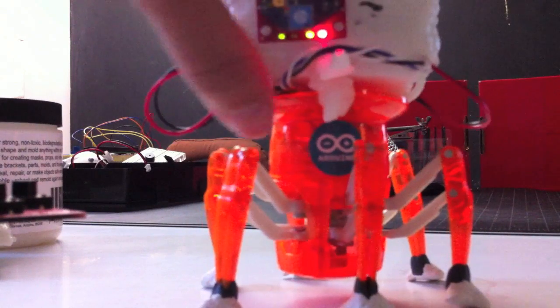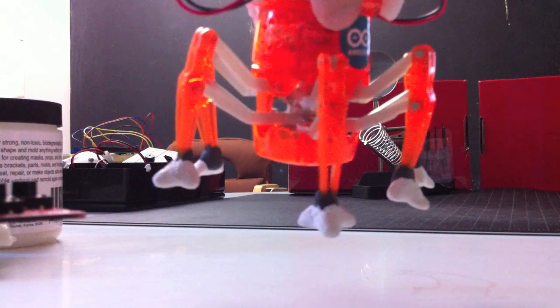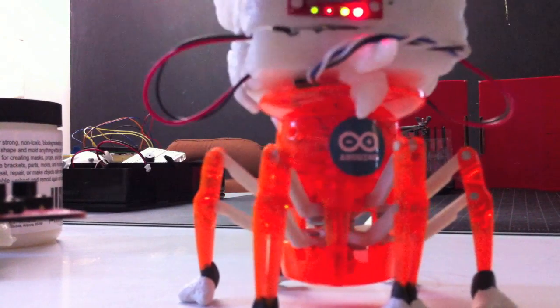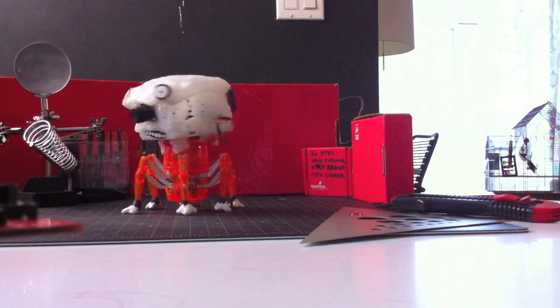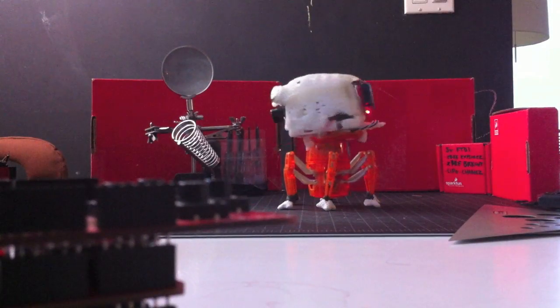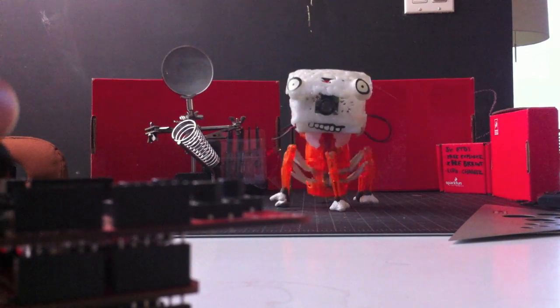I made these little three-toed feet, kind of inspired by the Tachikoma sort of foot from animation. I think they're really funny looking, which I like, and they work really well too — he's got a nice grippiness that helps him stay balanced. So there he is, the newest version of the hacked Hexbug Spider, now with 100% more derp.